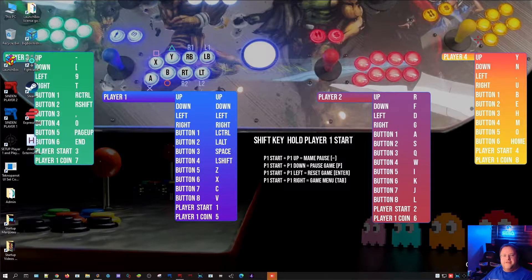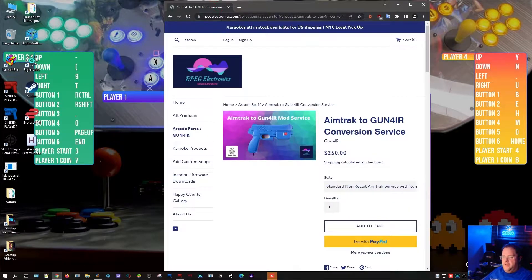Hey guys, Arcade Adam here. In this one today I'm gonna talk about the original, the OG, the AimTrak light gun — what you need to do to get this set up in Omega. First thing you need to do is message your buddy Ray over at Arpeg Electronics. Oh, never mind, he's calling me now. Yeah Ray, hey it's Arcade Adam — so you do have GunFIR back in stock? Awesome. So just go to ArpegElectronics.com. You confirm there's parts in stock, go to ArpegElectronics.com, click on AimTrak GunFIR Conversion Service, box it up, mail it to Ray. I'm Arcade Adam, this was an Omega tutorial, I'll see you guys in the next one, peace.